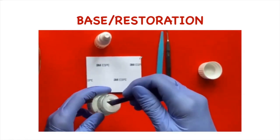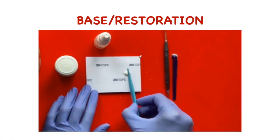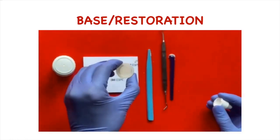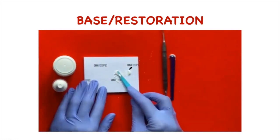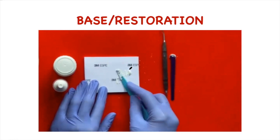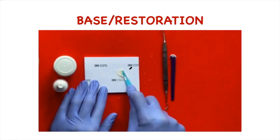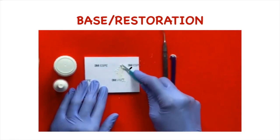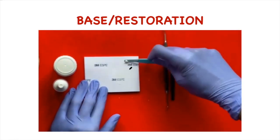We take one scoop of the glass ionomer powder and divide it into two equal halves. Then we take the liquid, and keeping the bottle vertical, dispense a drop of the liquid. The first increment is mixed for 10 to 15 seconds in a rapidly folding motion. After this, we take the second part, which is also mixed for 15 to 20 seconds in folding motion. This is how we mix the glass ionomer cement.